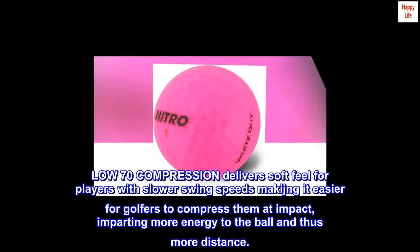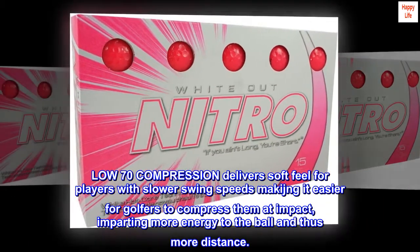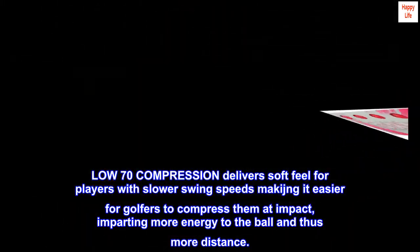Low 70 compression delivers soft feel for players with slower swing speeds, making it easier for golfers to compress them at impact, imparting more energy to the ball and thus more distance.